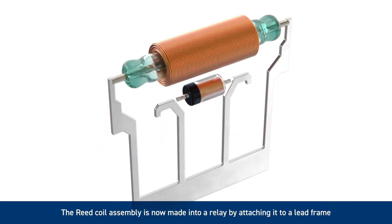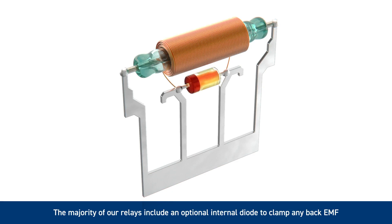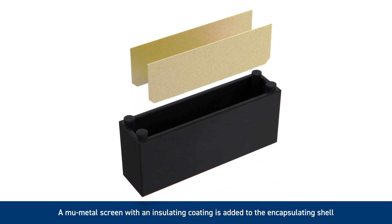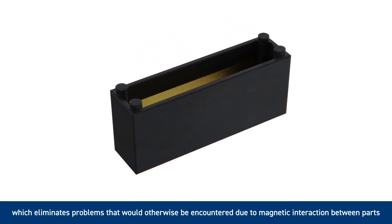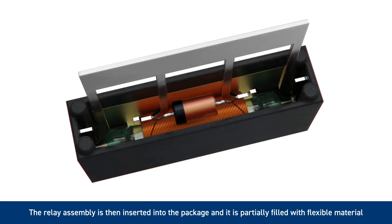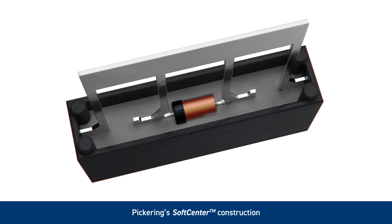The reed coil assembly is now made into a relay by attaching it to a lead frame. The majority of our relays include an optional internal diode to clamp any back EMF generated by the coil inductance when the coil supply is turned off. A mu-metal screen with an insulating coating is added to the encapsulating shell, which eliminates problems that would otherwise be encountered due to magnetic interaction between parts. Mu-metal is used rather than steel as it has a very high permeability and very low magnetic remnants.